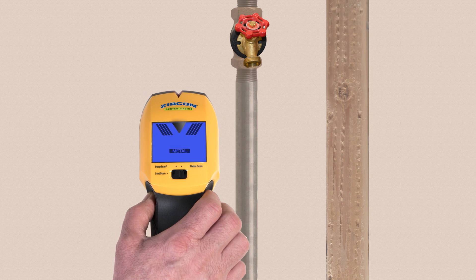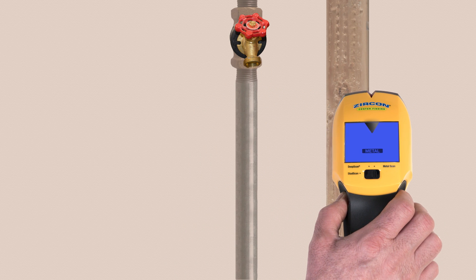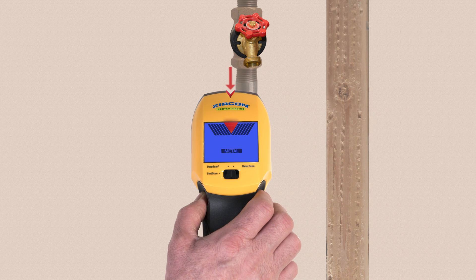To find metal, select Metal Scan. The display ramps up when you near metal and the spotlight pointer shines when you're near the target.